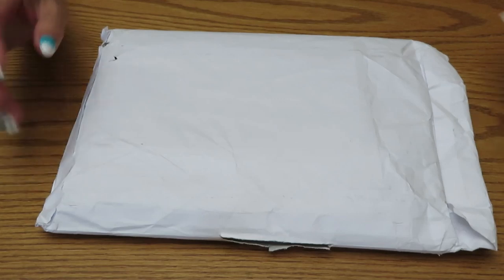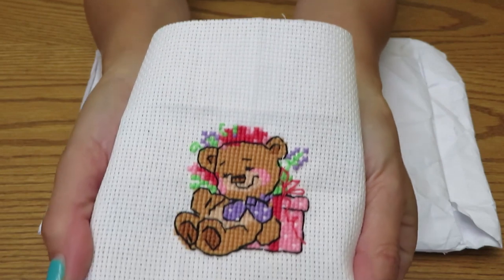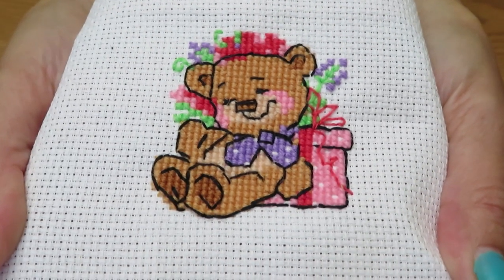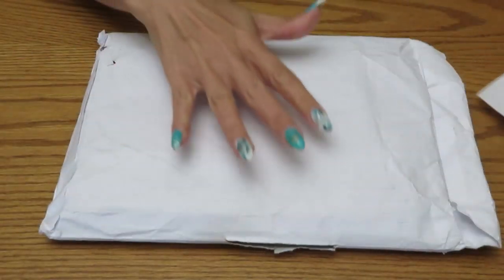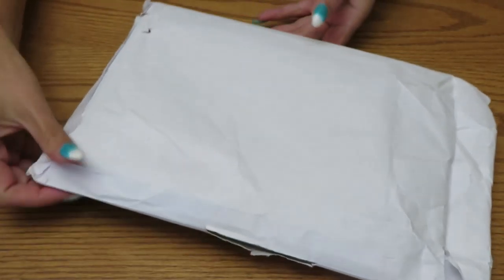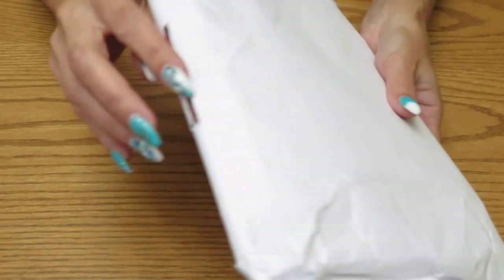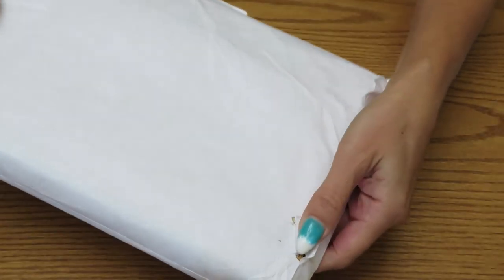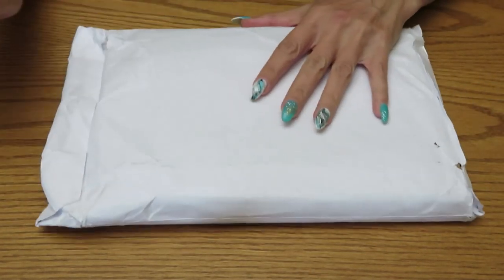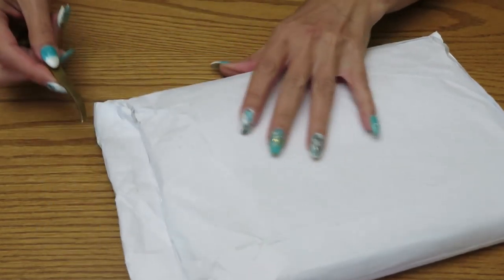Just to remind you, recently I did this cute little teddy bear — how amazing he is! This is also from Riolis, and we're going to unpack today. My only concern is it came in a paper envelope and it's a little bit ripped in here.